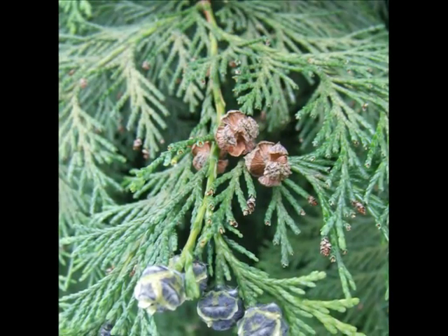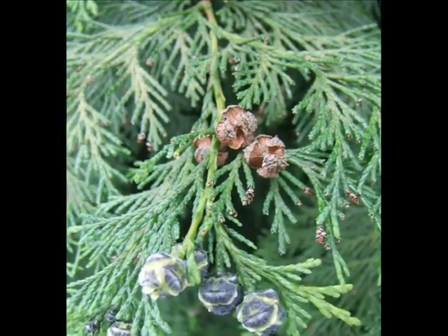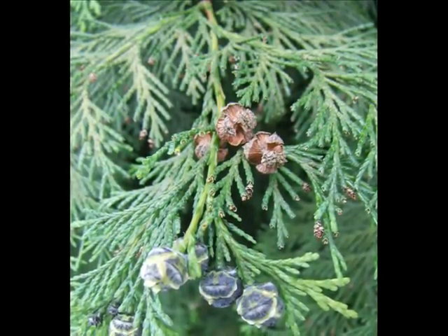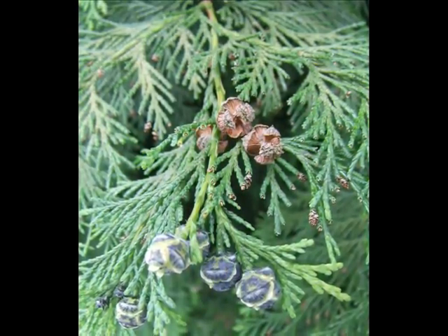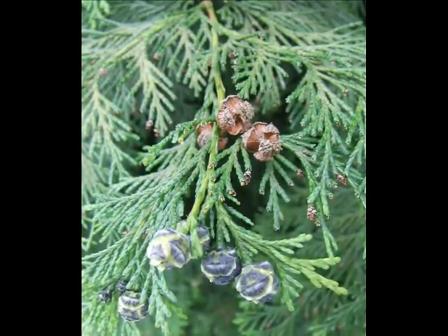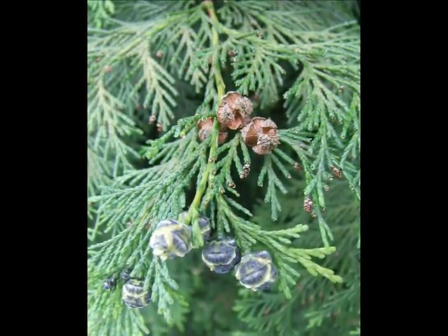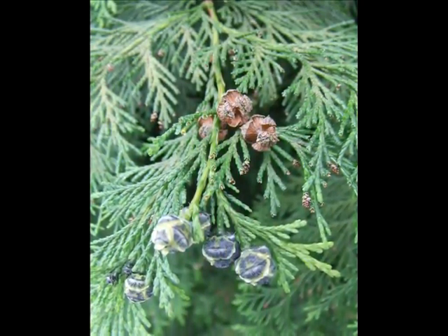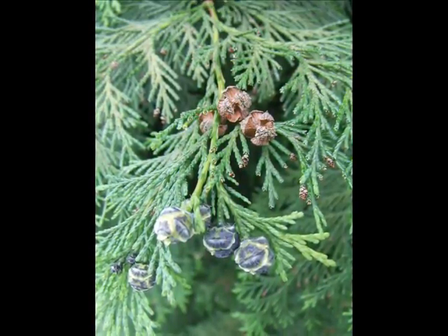The female flowers then develop into small globular cones, only with slightly small prickles associated with them — pea-shaped and sized, and a blue gunmetal sort of colour when young, developing and opening to a light brown colour, persisting on the tree for about a year and a half, often in very large numbers near to the ends of sprays.